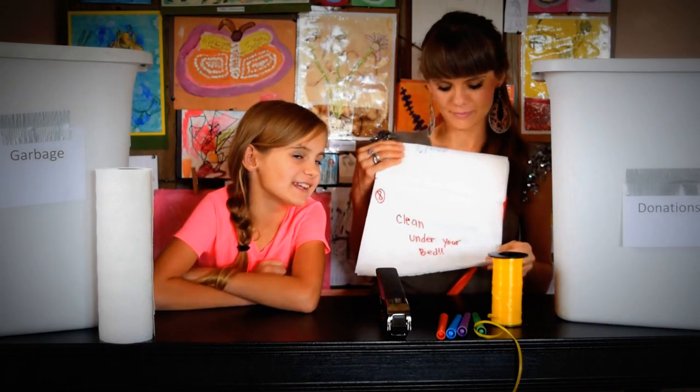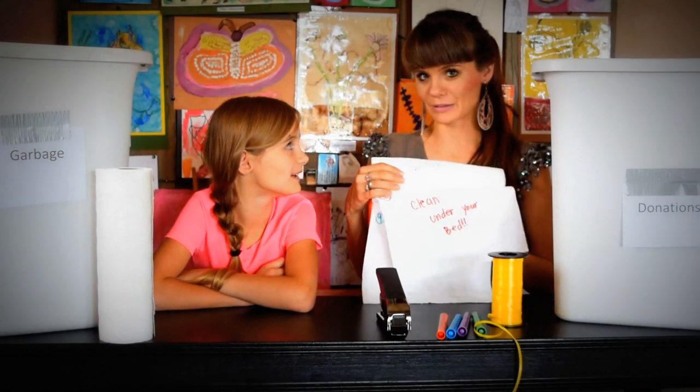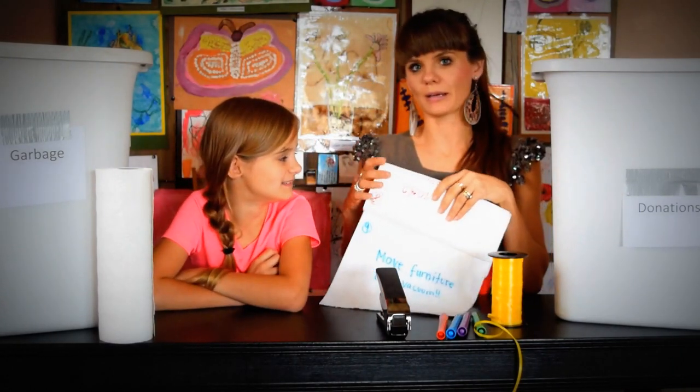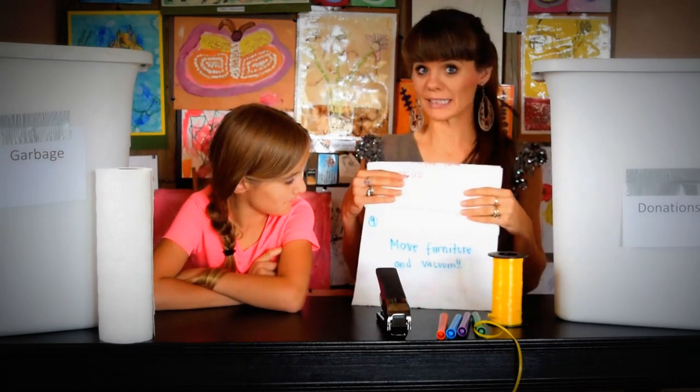Clean under your bed — that gets messy. Little candy wrappers or all kinds of little things can be found under the bed, so it's a great time to clean and make sure underneath your bed is clean.